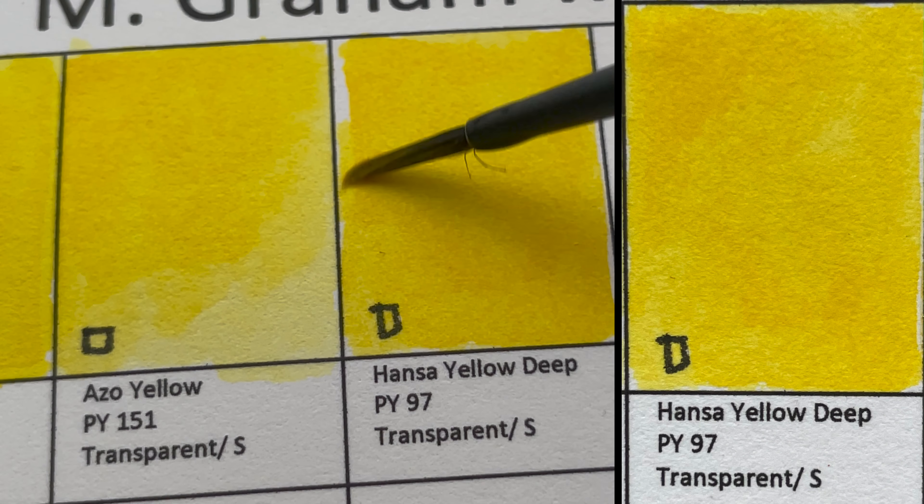Next we have Quinacridone Violet, also PV19. This one is really a violet-dish color.